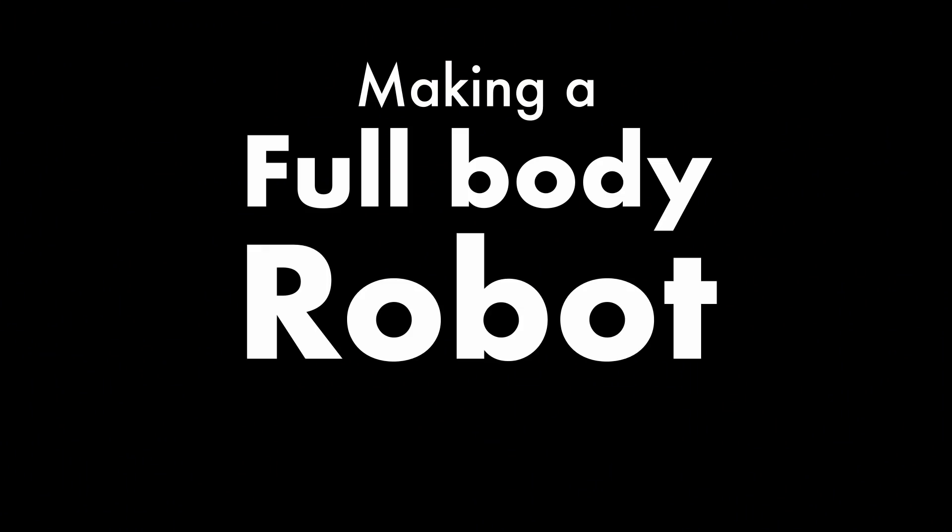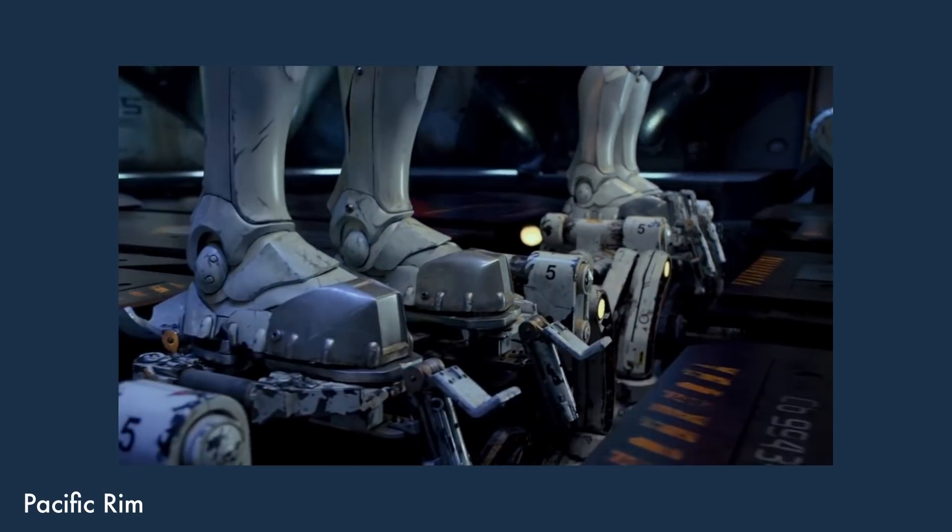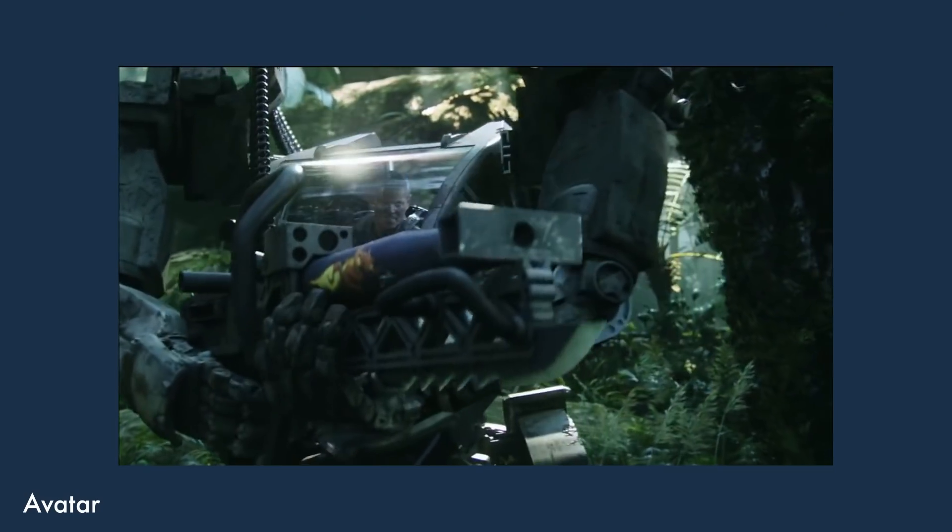So, instead of dreaming about it, why don't I make one myself? I want to control a giant robot in a very intuitive way, like the Jaegers in Pacific Rim or the AMP suits from Avatar.